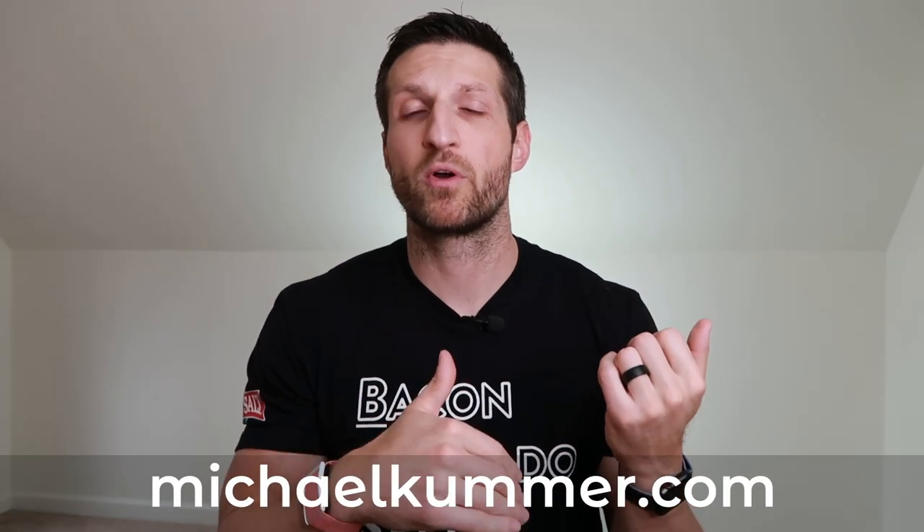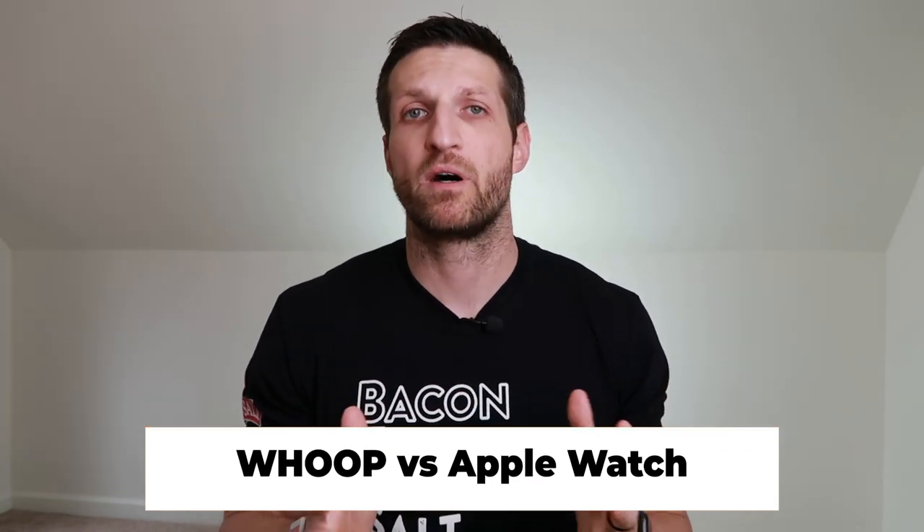But before we do that, let's talk about the technical specifications of the WHOOP strap and how it's different from other trackers. I wrote a blog article on michaelkummer.com comparing WHOOP with the Apple Watch, since those are the two fitness and sleep trackers I've been wearing. That led to a more in-depth analysis of WHOOP, especially the sensors and the algorithm behind it.